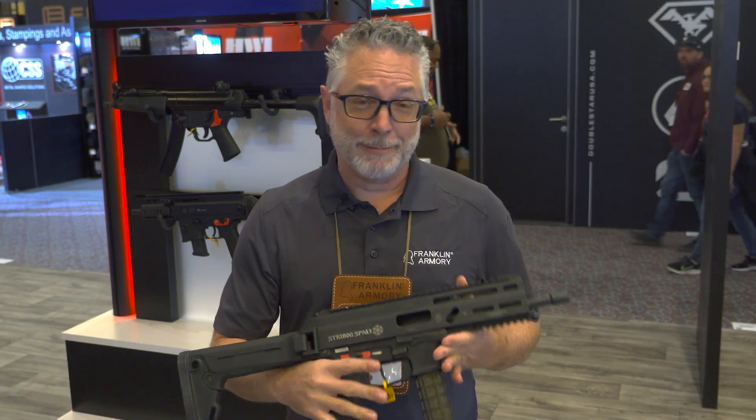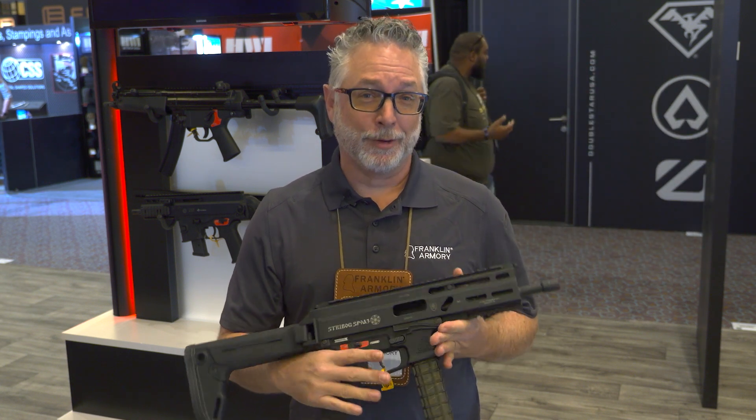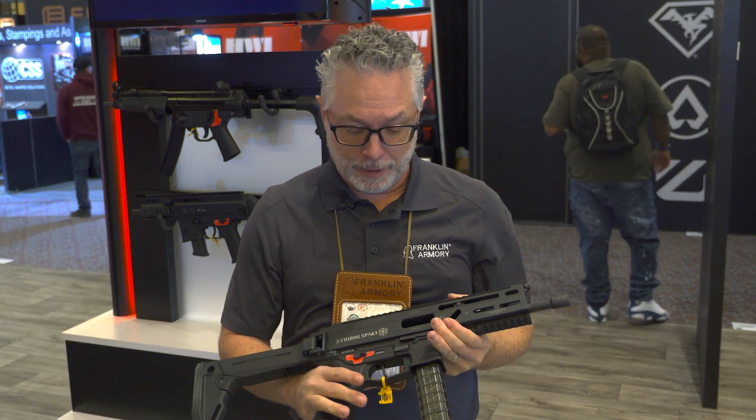Hey, Dan here with Franklin Armory and In My Hands. The more popular this baby becomes, we figured we better get a binary trigger system for it. The Strybog SP9 right here is the A3 model.